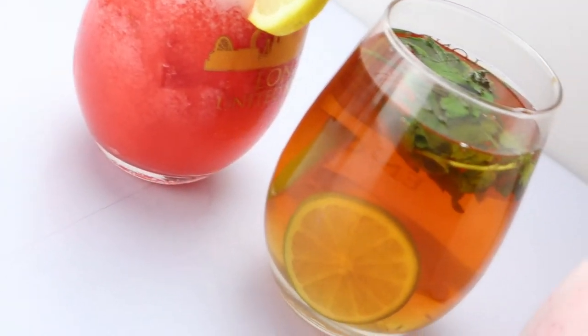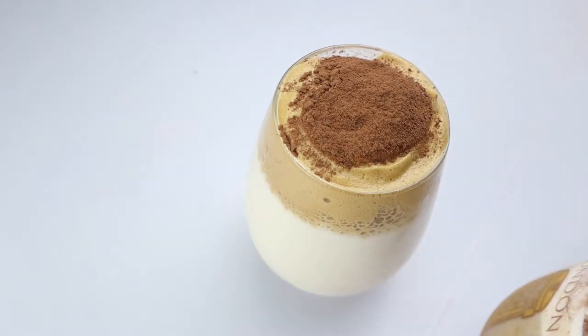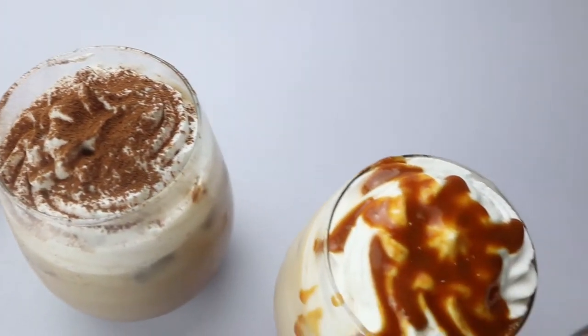Hi everyone, today I'm going to show you eight different drinks that are perfect for summer, so let's get started.